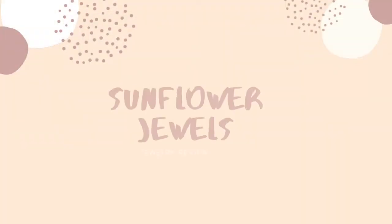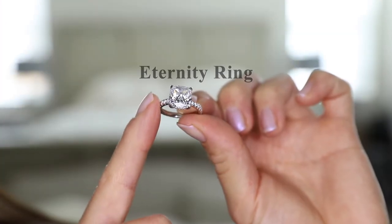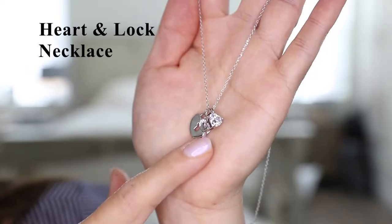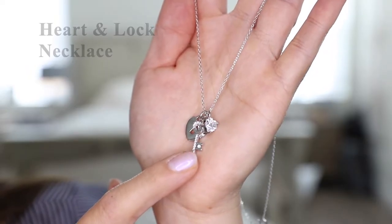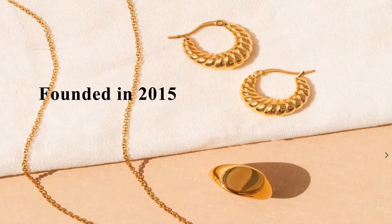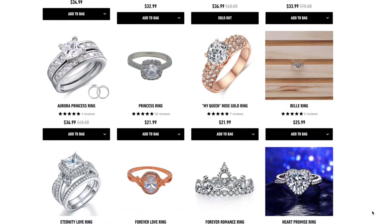Today's video is a jewelry review from the brand Sunflower Jewels. Sunflower Jewels was founded in 2015 and they create affordable, handmade sterling silver pieces. All of their jewelry pieces are under $100, most of them ranging in price from $8 all the way up to $65.